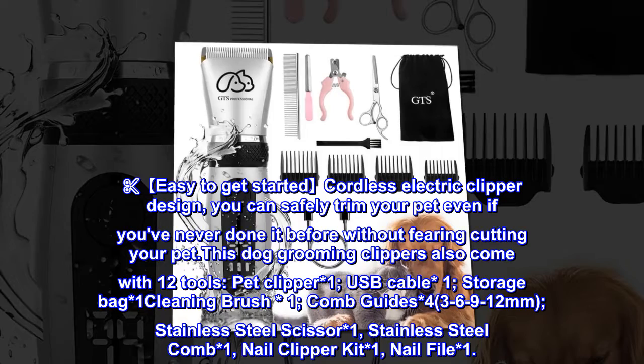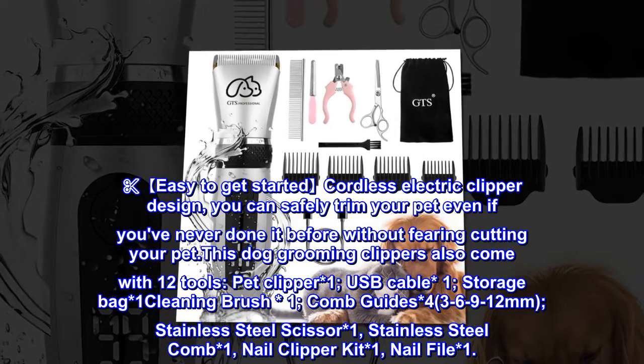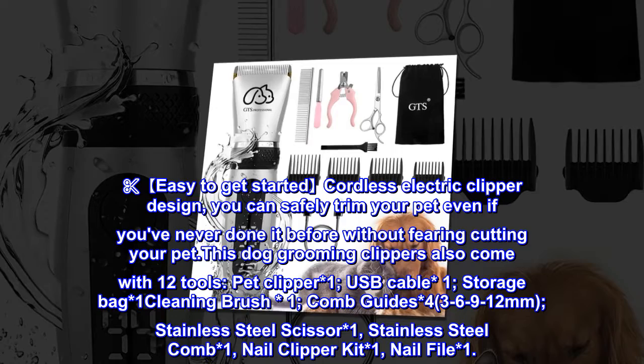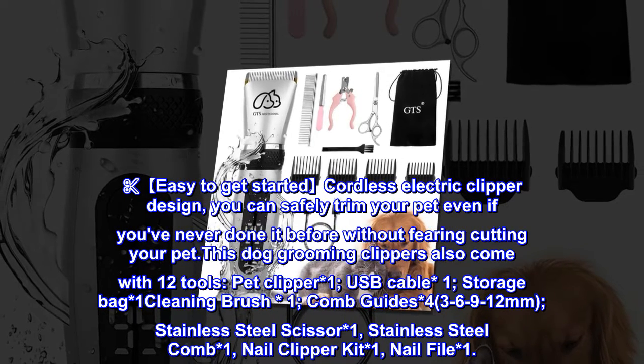Included tools: one USB cable, one storage bag, one cleaning brush, one comb guides (four sizes: 3, 6, 9, and 12 millimeters), one stainless steel scissor, one stainless steel comb, one nail clipper kit, and one nail file.